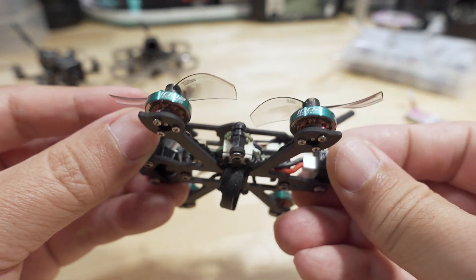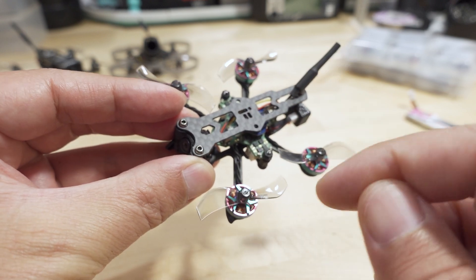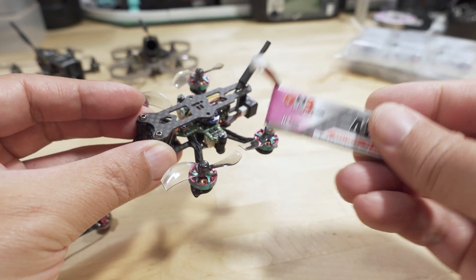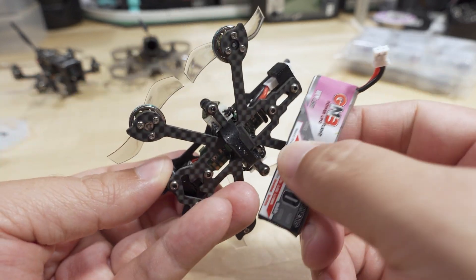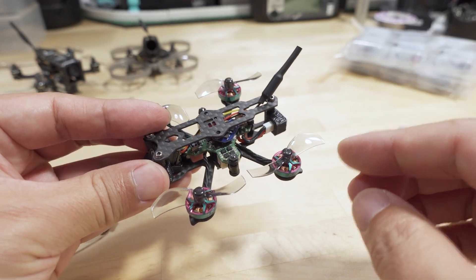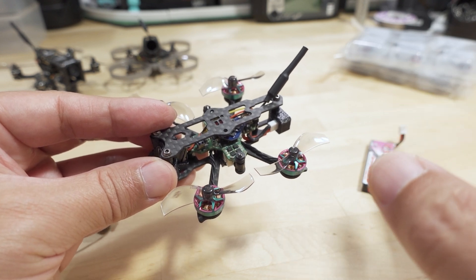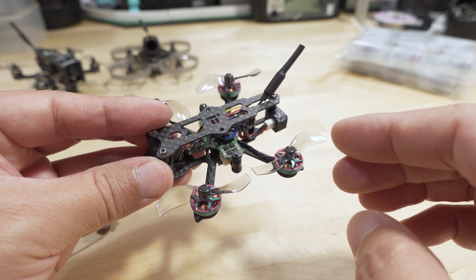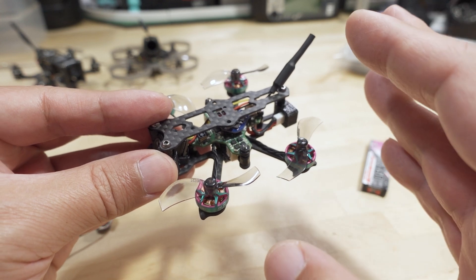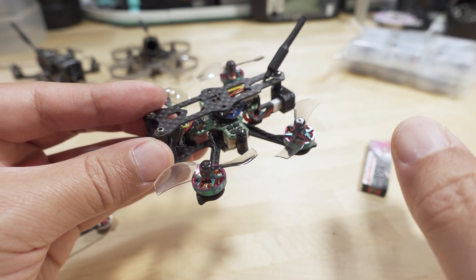If you look back at the video on the Baby Nazgul — I'll link that in the description — with the 0802 17,000 KV motors and the same 1S 450mAh battery, which plugs into the back, I was getting roughly 2.5 to 3 minutes on aggressive flying and about 5 to 6 minutes just cruising around with less aggressive flying. This 1002 motor is less efficient.